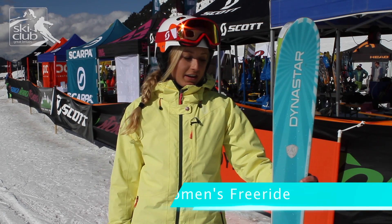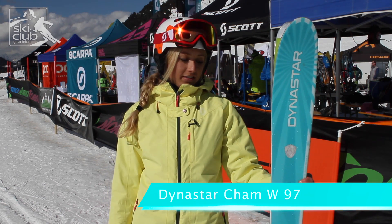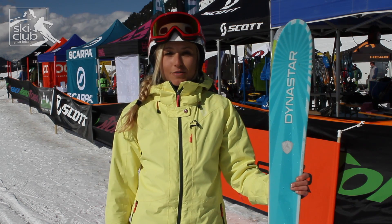So I tested the Dynastar Cham W97 this morning, 166 in length and 97 underfoot. I absolutely loved the ski — it was really adaptable and playful and fun.